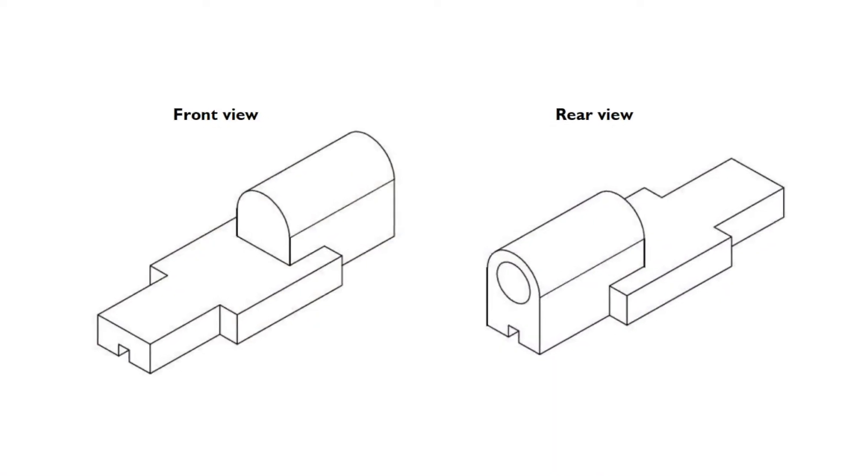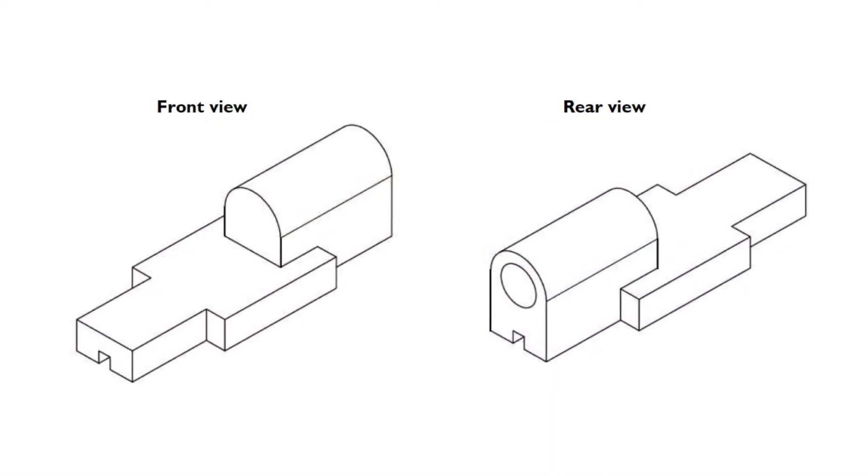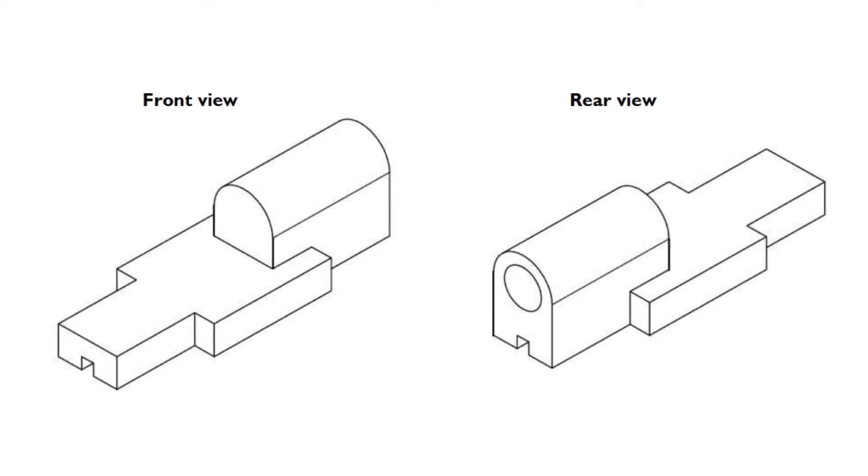Hello Future F1 Designers! In this video we're going to show you how to draw the no-go zone for your Formula 1 in Schools entry class car.